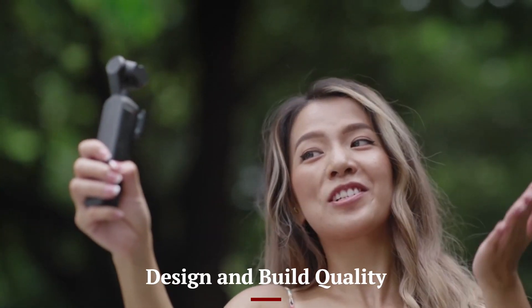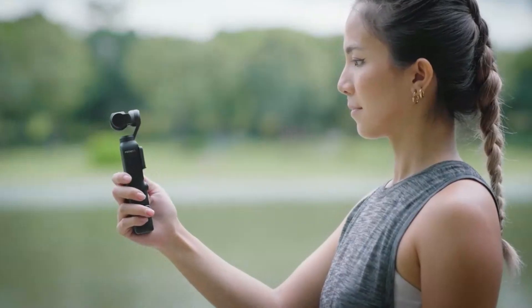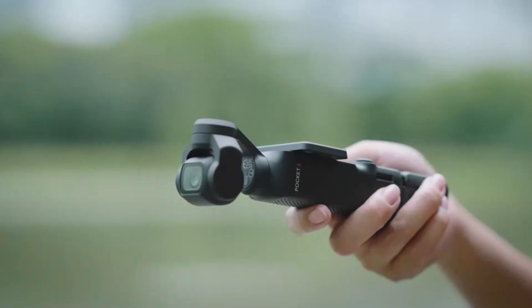The DJI Osmo Pocket 4 is a marvel of engineering with its sleek, compact design that fits perfectly in your hand or pocket. Crafted with premium materials, it feels robust yet lightweight, making it a reliable companion for travel and everyday use.